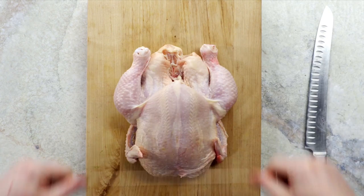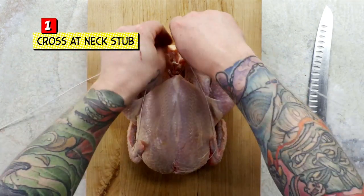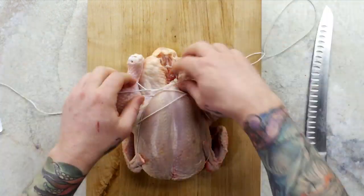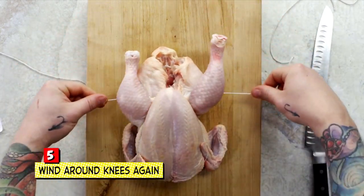Take your kitchen string, slide under the bird, and cross at the neck stub. Pull tight and cross again in front of the breast. Take the ends of the string and wind around each of the knees. Pull up and cross again. Tie tightly under the breast and one more time around the knees.